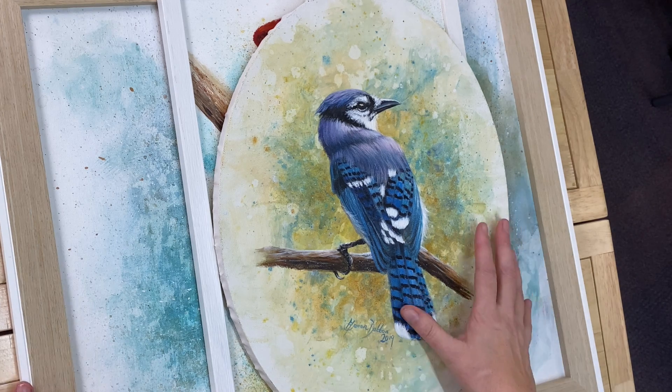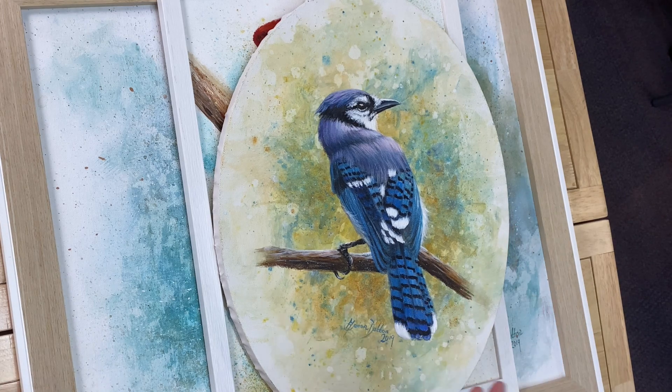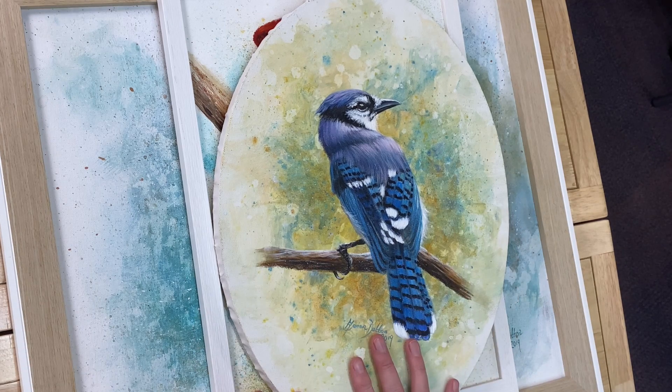Perhaps you love oils as much as I do but you've found that backgrounds can be a real sticking point for you. I know that many of my students really struggle when it comes to choosing a background for their portrait or pet portrait. If that's you, this video could be just what you're looking for. For the past few years I've been playing around with a variety of different backgrounds to go with my pets, portraits, or birds.